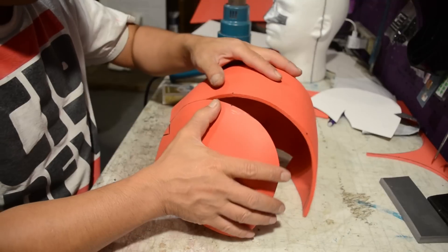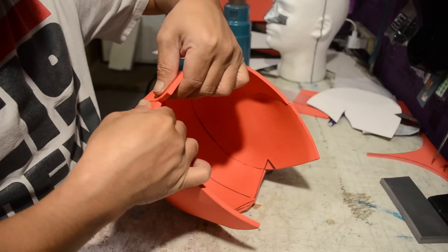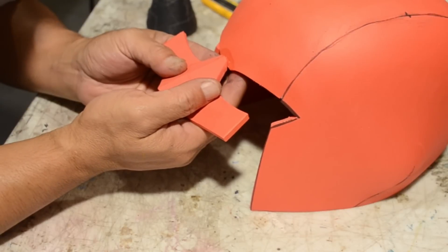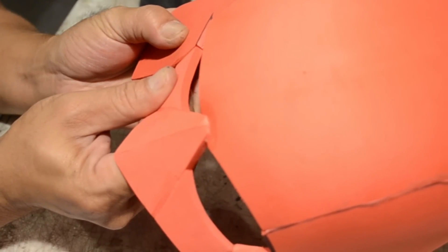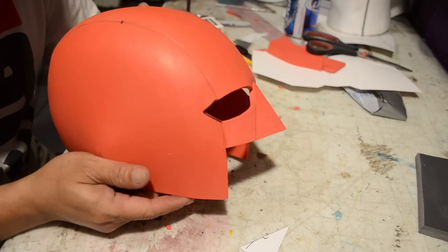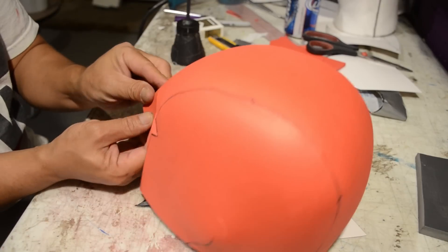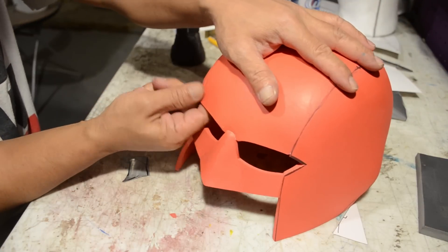Carefully glue on both sides. Make sure your hash marks are aligned so that you don't end up with a lopsided head. I cut two triangular pieces and glued them together — this will be the nose. There are also some extra pieces I cut that are going to connect the sides to each other. At this point the nose looks a little more like a beak, so I'm going to apply some heat and form it down just a bit so it doesn't look like a bird, because we're trying to make a Daredevil, not a bird.